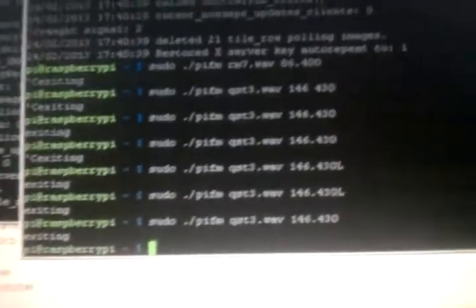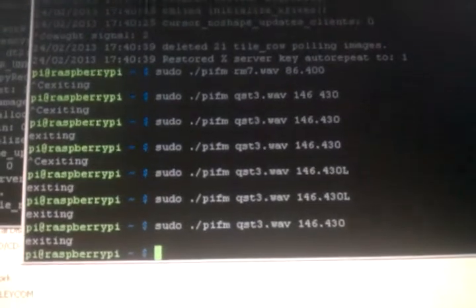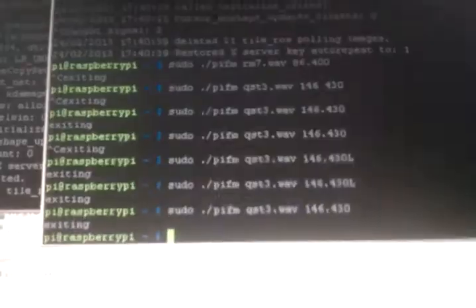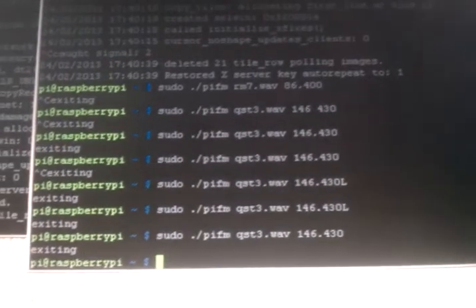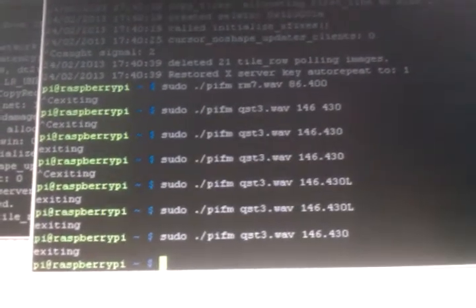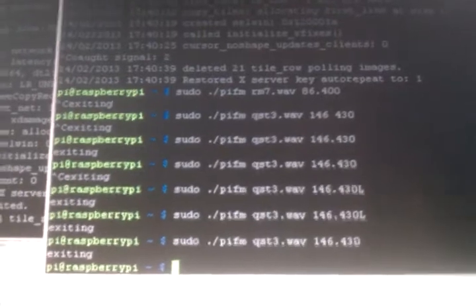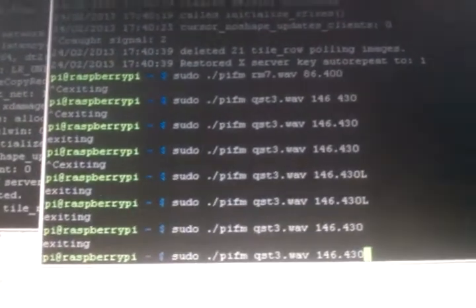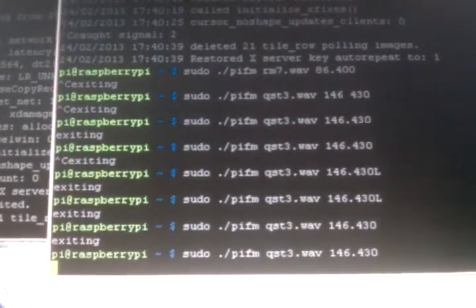I'm KJ6DZB, and this is a Raspberry Pi. We found out the other day that you can easily get it to generate FM audio through pulse width modulation on one of the GPIO pins. So with a simple command in a Python program, I'm going to send out a CQ beacon.